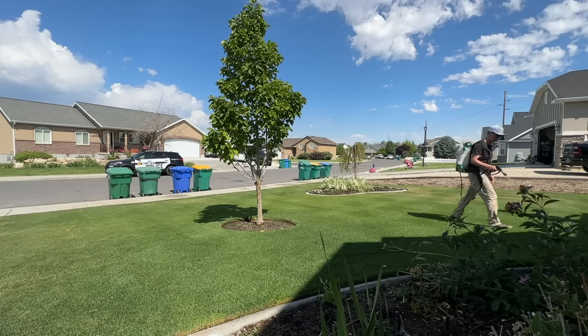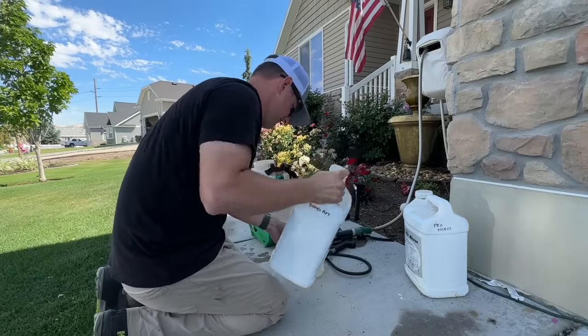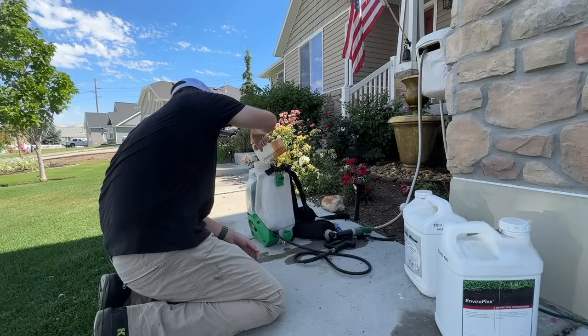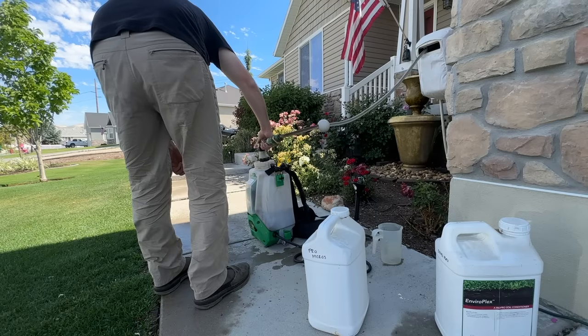So those are the two products I wanted to show you — I hope this has been really helpful. Two last things: number one, read the label and understand what the product is, how it works, and how to apply it safely. Number two, make sure you get a nice even application across your lawn. The nice thing about Talstar in a backpack sprayer is that I can combine it with other products like liquid fertilizer or biostimulants and get multiple products down in a single application. And once it's down and watered in, I don't have to worry about mosquitoes for the rest of the summer.